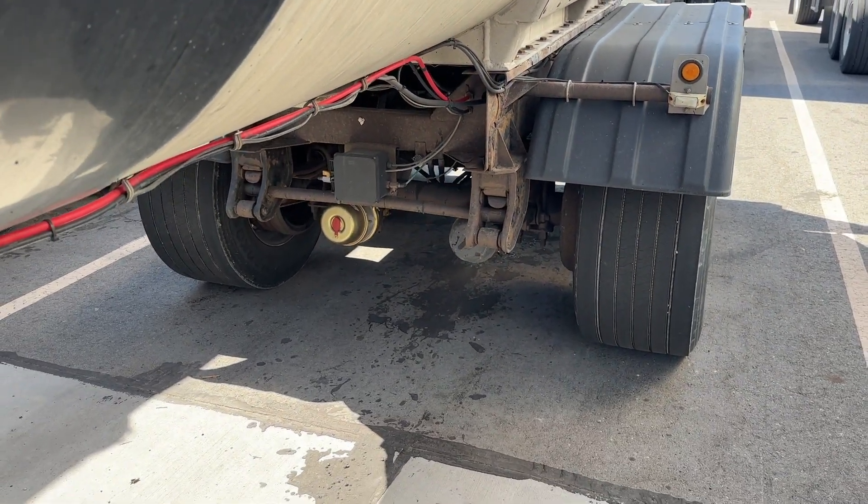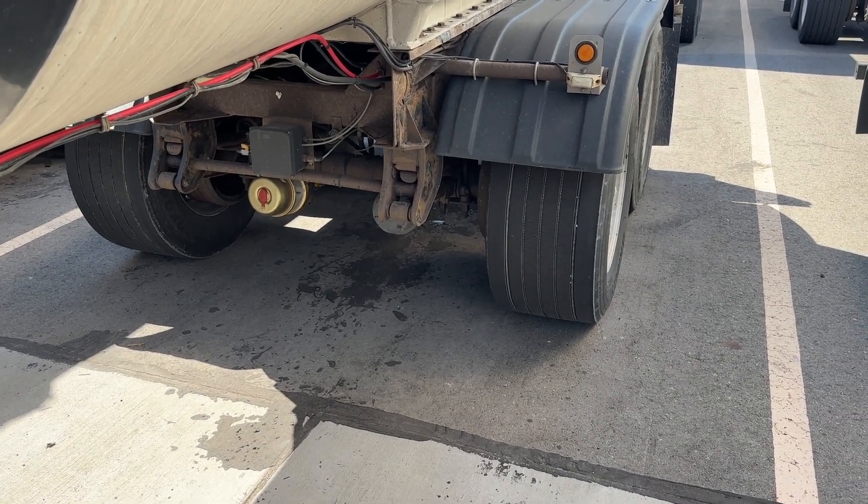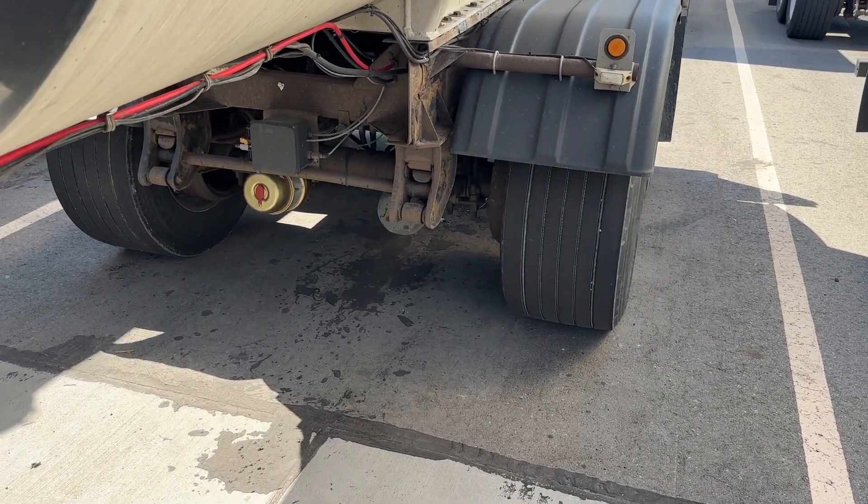This is the Meritor PSI system. If you have a Hendrickson, it's pretty much exactly the same thing, but we do have a video for the Hendrickson system as well. You can check that out if you really want to.